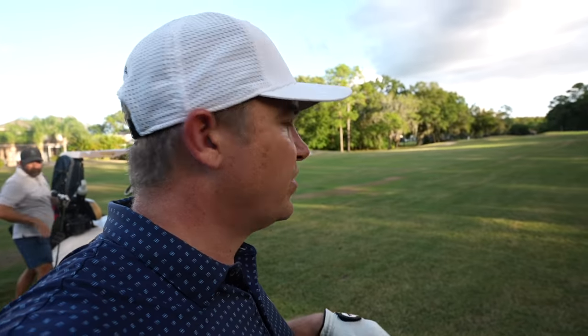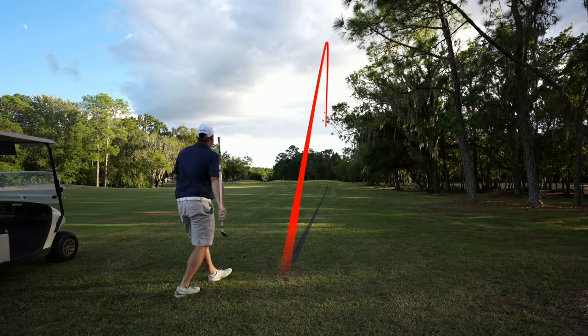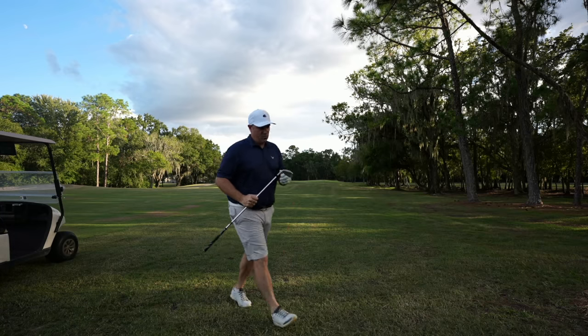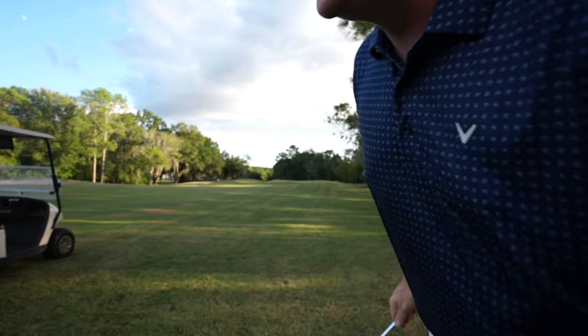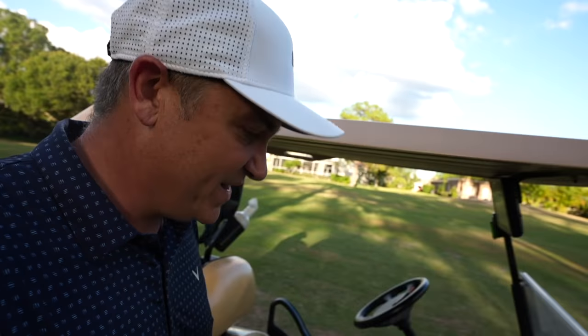134 to the flag — normally that's like a pitching wedge for me, but with this set I'm definitely not hitting it as far as normal, so we're going nine iron. The shot comes up way short. Definitely not getting the distance with these clubs. Wade notes that my normal beautiful draw isn't happening — these are going pretty straight — and we both think it's the shaft, but it is a men's shaft so there aren't many options.